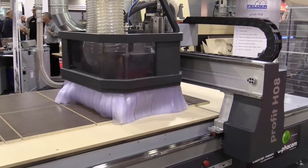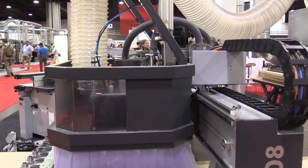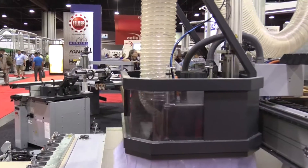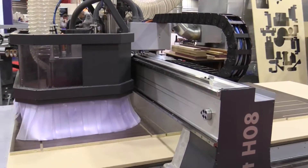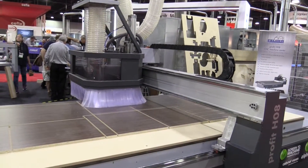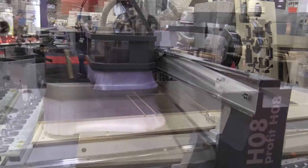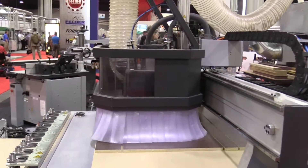The machine comes with a router spindle of 12 kilowatts. It also has a drill head with 8 spindles, and it allows for either 8 or 11 tool changes depending on the table size. It is an extremely low-maintenance machine — it has auto-lubrication and an auto-measuring tool to adjust your tooling as well.